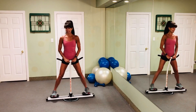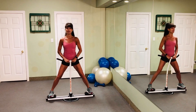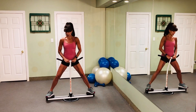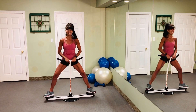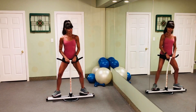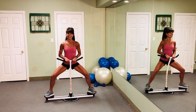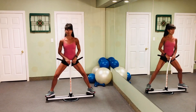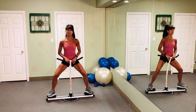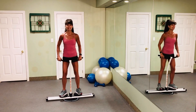Whether you want to do a nice full stride with a big squeeze, or whether you want to pulse, by simply rotating my toes on the rotating discs I can now attack my inner thighs, bend the knees a little bit deeper, and get into that full plie squat positioning. It's no wonder that ballerinas have great thighs, legs, and glutes.